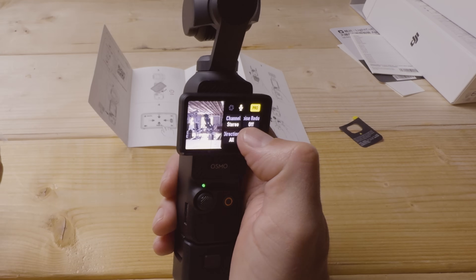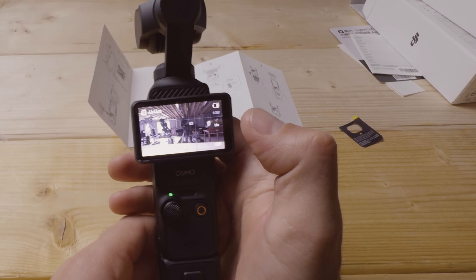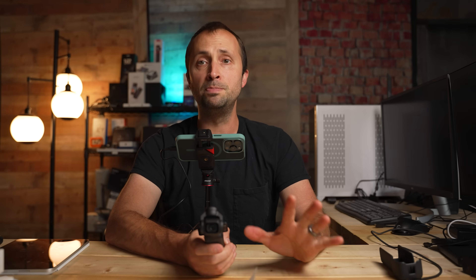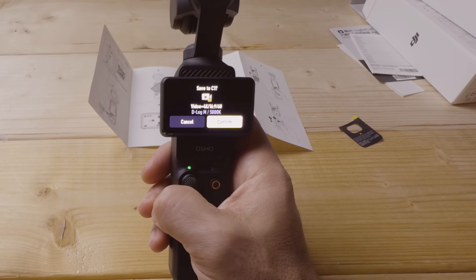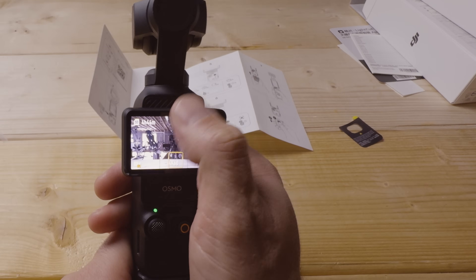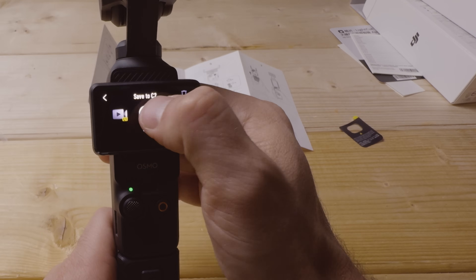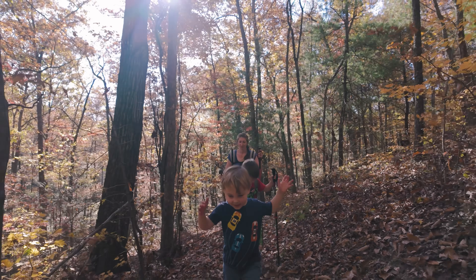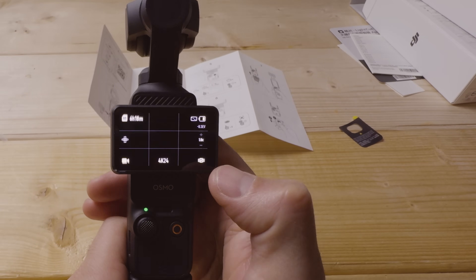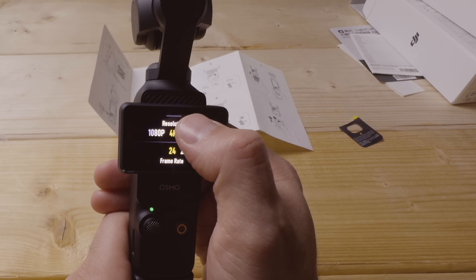Once all settings are keyed in, swipe down and save to a custom mode — I save this as C1, my most-used mode for flexibility to slow down footage if needed. Then I'll also go in, tweak to 4K 24, and save that as a second preset for when I don't want any slow motion. That gives me two presets I can quickly toggle between depending on what I'm filming.